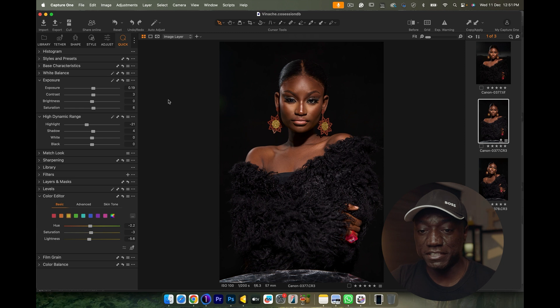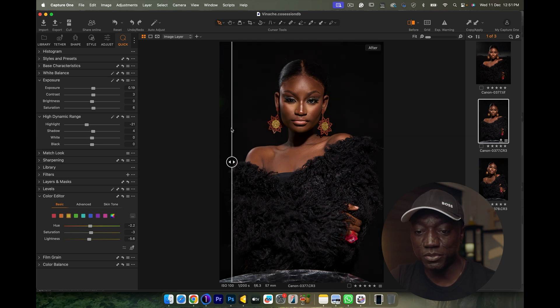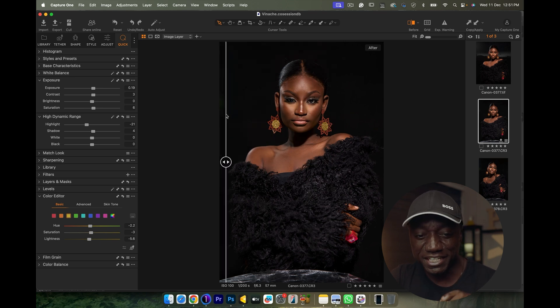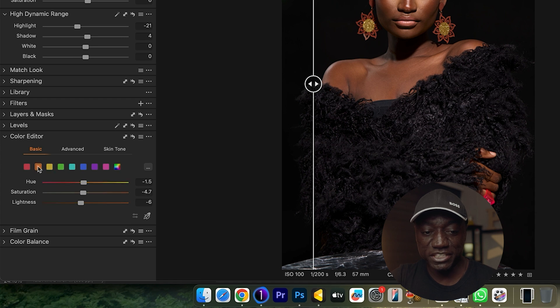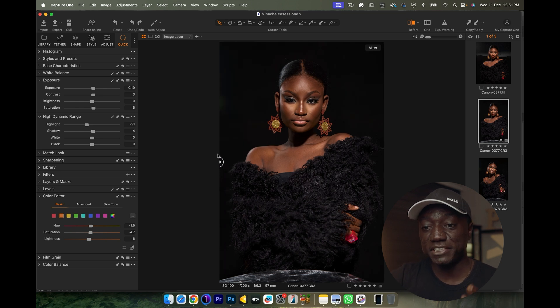Now jumping into Capture One — this is the raw file. If I show you a before and after, all I did was brighten her skin a little bit and open up the shadows slightly. The exposure was exactly how I wanted it. I also played with the skin color just a tiny bit inside the yellows and oranges, just shifting colors around until it matched. There were a few things I knew I'd take care of in Photoshop — like removing the reflector from the frame and hiding the tube she was wearing under the fur coat.